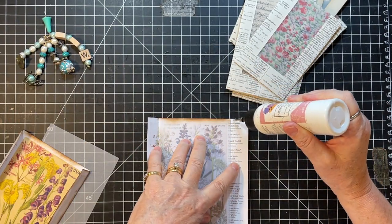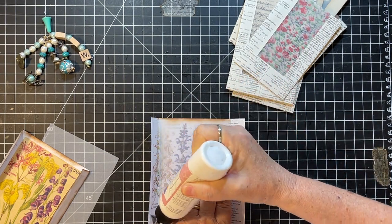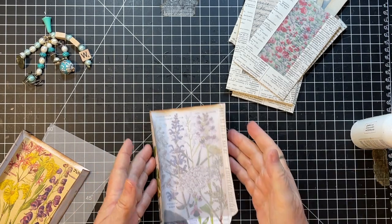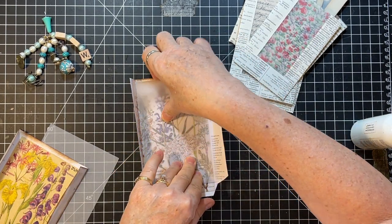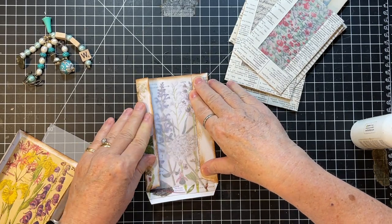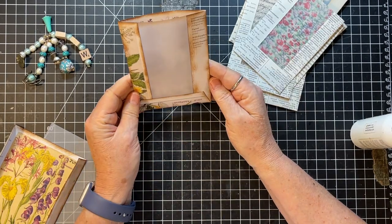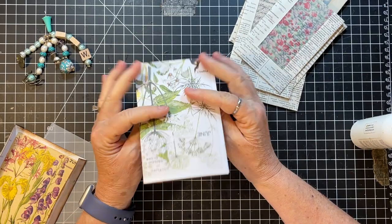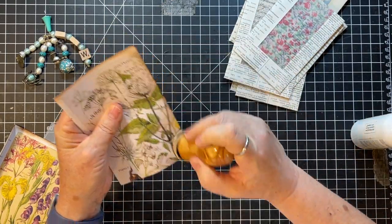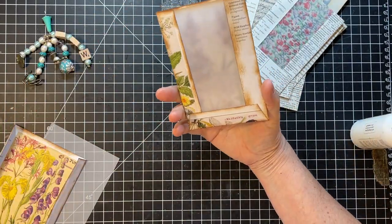Let's get this positioned. I really like that - look, you can see the book page behind it. And you can make this one a floating pocket because look at how pretty the back is. I think I'll do that - right? That's super cute.